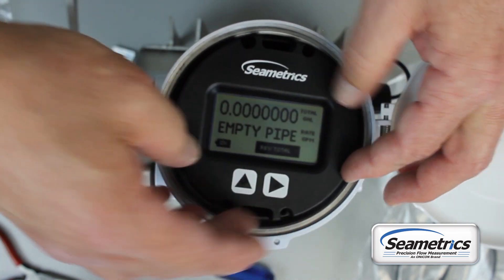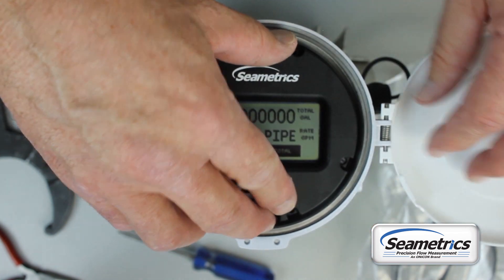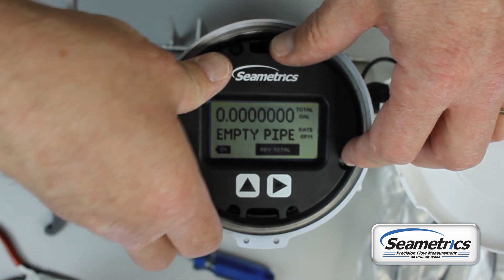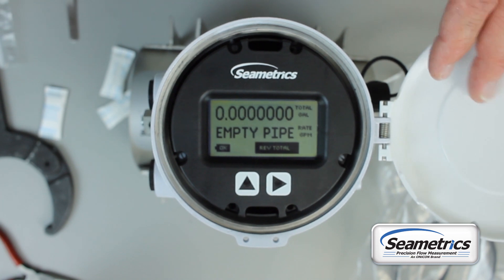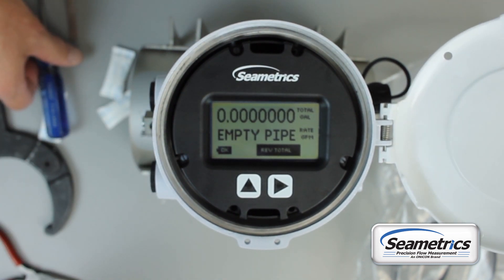The display snaps right back down on these standoffs. If you have T15 Torx head screws, use a T15 Torx head screwdriver and screw those screws right back in.